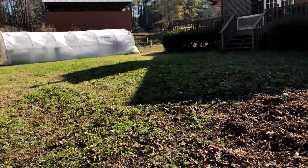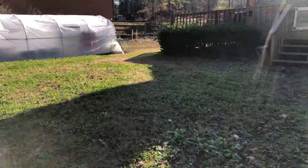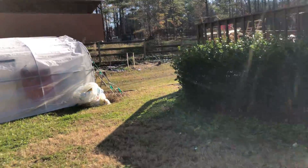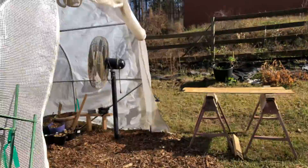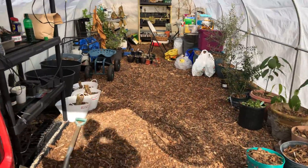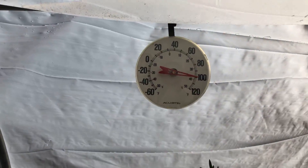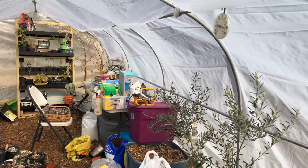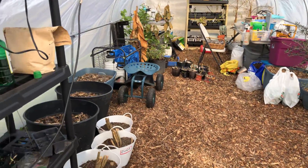I finished putting the wood chips inside of the greenhouse and it worked out really great. I pulled all of the stuff out of my laundry room and brought it out here to the greenhouse. I'm just waiting on my plastic so I can replace this torn up plastic. But it is so much warmer in here — it is 100 degrees inside, while outside it's about 47 to 65 degrees. So the wood chips really made a difference.